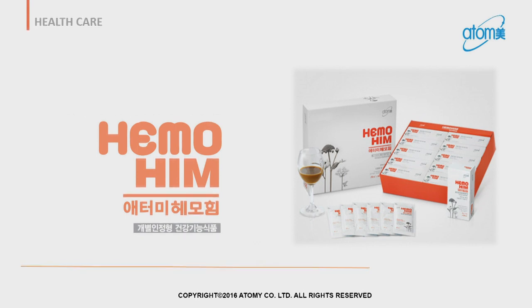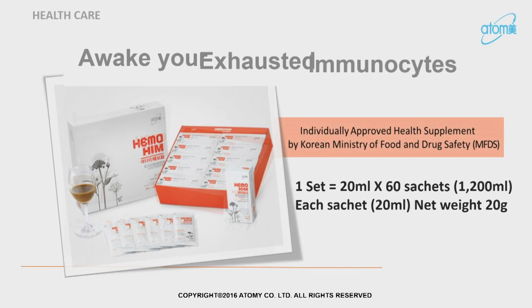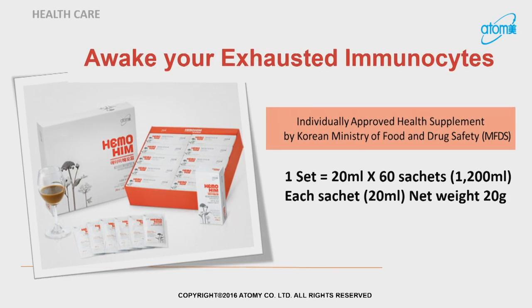What you have seen on the screen here is the packaging for Hemo-Him. Not he-her-mean — it's Hemo-Him. Shall we all say it together? Hemo-Him. So what is exactly Hemo-Him? Hemo-Him: awake your exhausted immunocytes. Very simple.